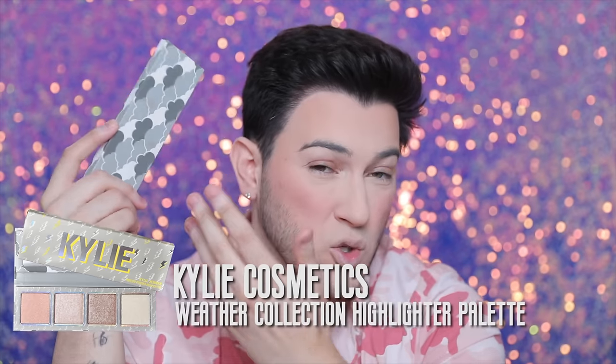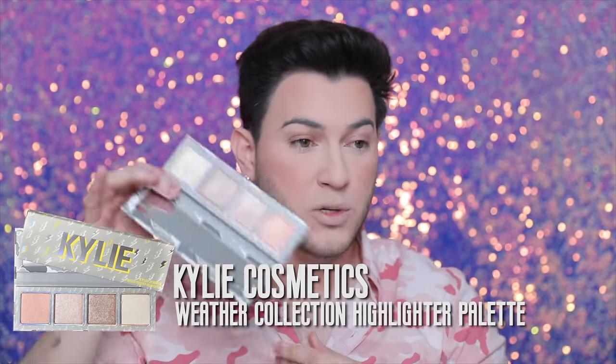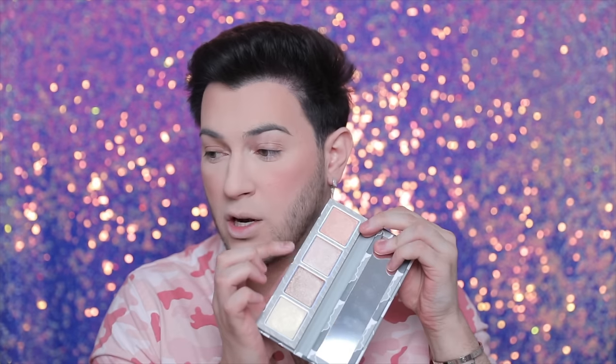I love the bronzer, I think it's absolutely amazing. Now I'm gonna go in with highlighters — this is from the stormy collection. She came out with this really cute palette with four highlighters in one, and honestly I think this is one of the best highlighter products she's come out with. These are honestly sickening — they're gorgeous, so reflective and intense. I'm gonna go in with this shade right here — I think it's Stratus.